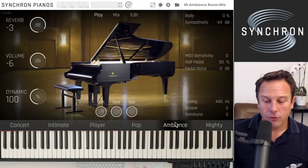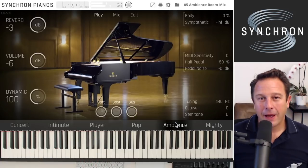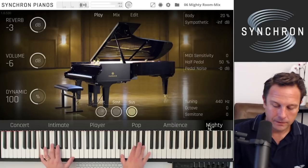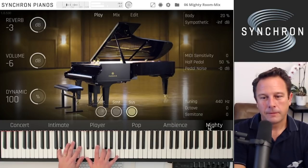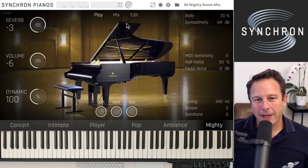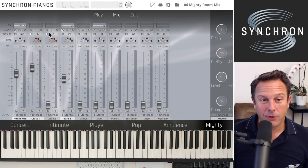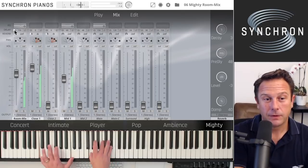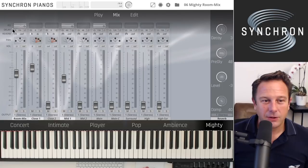The ambience preset is next — a lot of room in there. The Mighty preset basically has a slapback effect; if you play a chord you'll hear it clearly. That's also a good point to explain runtime delay: we have 150 milliseconds of delay on the room mix channel and 60 milliseconds on the mid microphones. Let's switch both off — now you get a really flat, direct response, although the reverberated sound remains.